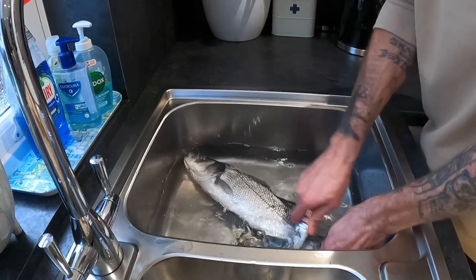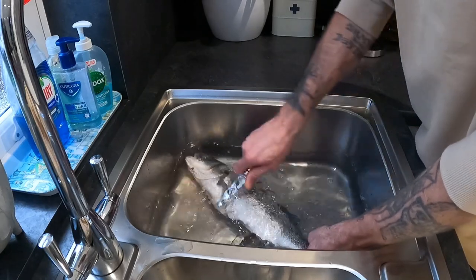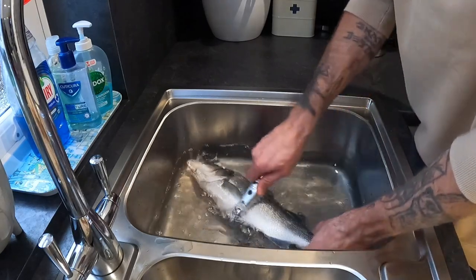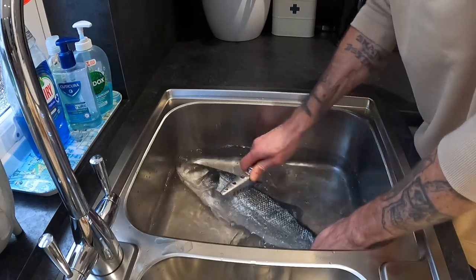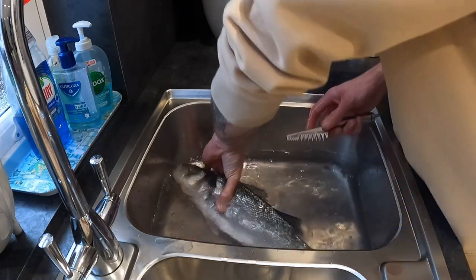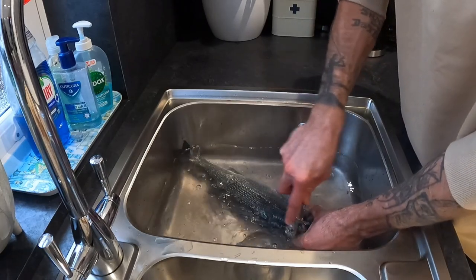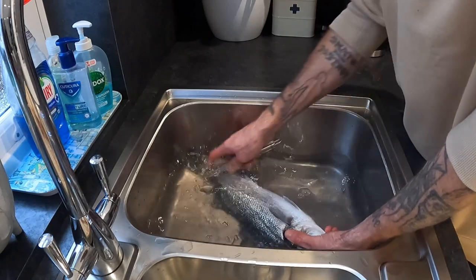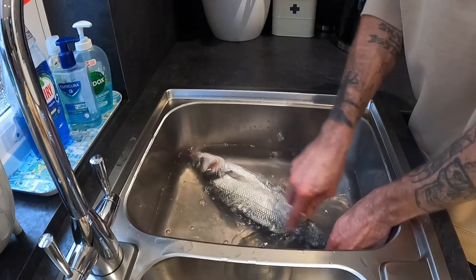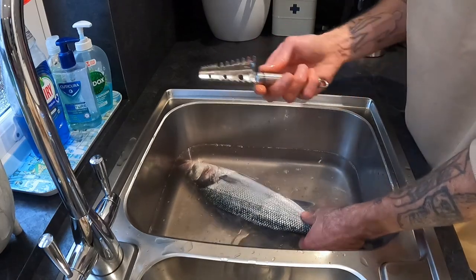So we'll get this fish scaled now — it really is quite simple, just running it down the back of the fish. You want to get right up to the head there, and this just makes it easier when you're filleting. Flip it around and go over the back like that, then do the other side. You can also do this with the back of a knife, but having a dedicated scaler makes your life a lot easier.